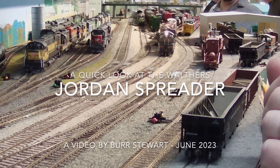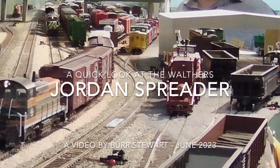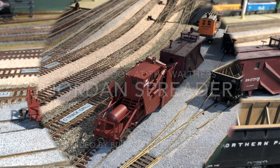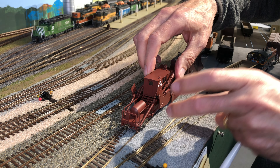If you watched my last video, you probably noticed that weird-looking contraption off in the maintenance of way area next to the yard called a Jordan Spreader. It's a brand new model that Walther's just put out, and I wanted to show you how it works. It's the greatest grown-up toy I've ever seen. Look at this thing.